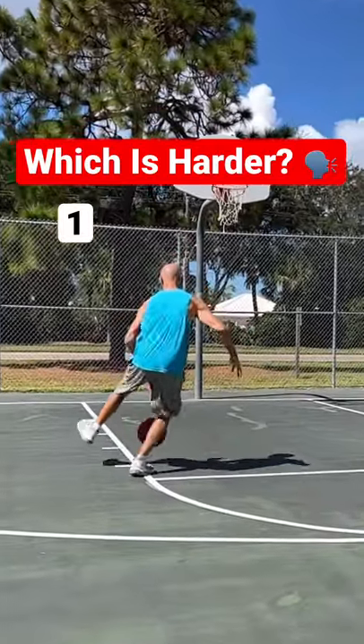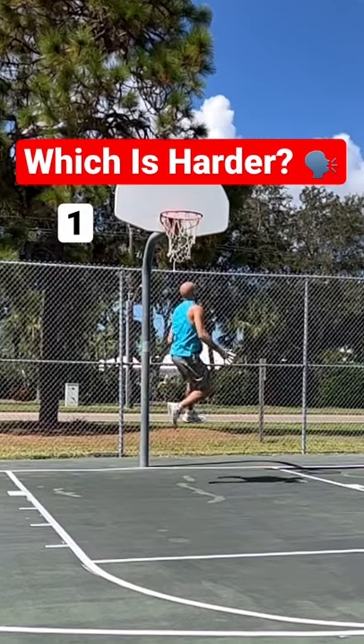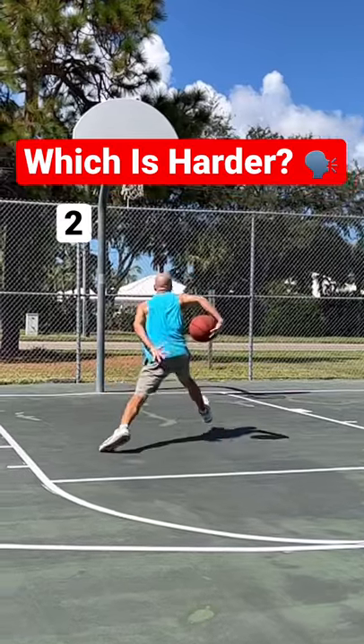Which of these do you think is harder? An inside out between the legs into a behind-the-back Euro step into a windmill goofy hand reverse? Or an inside out between the legs into a behind-the-back Euro step into a slash jump goofy hand reverse?